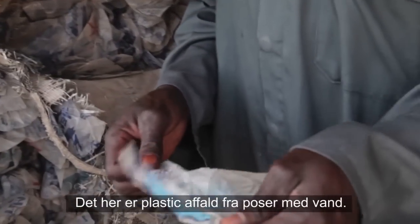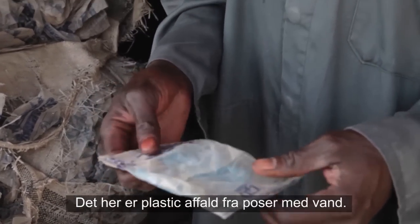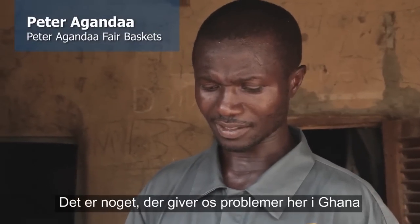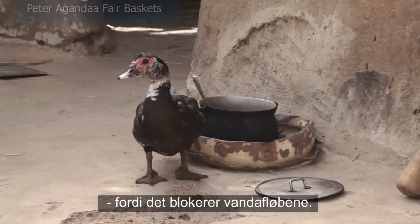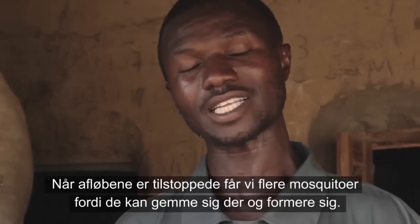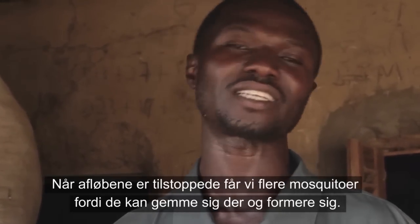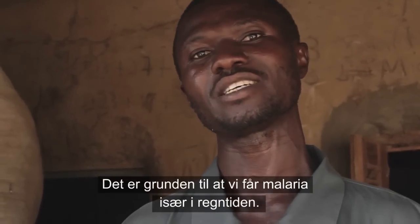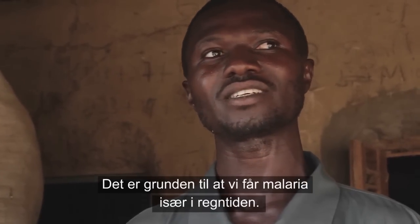This is a plastic waste from water. These are things that are disturbing us in Ghana because it blocks waterways. When the gutters are choked, we get mosquitoes because mosquitoes hide there and breed, and that's why we are getting malaria, especially during the rainy season.